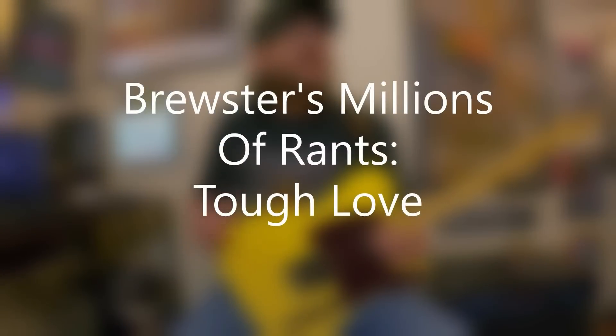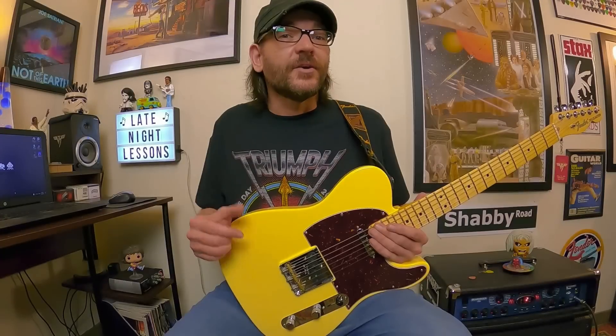David Brewster here with New Brewster's Millions of Rants, and this is Tough Love. The idea or premise behind this lesson has been on the back burner for a while — it's a lesson or topic that I've worked on with private lesson students for a long time. And it definitely really helps open up the fretboard. You start to see these connections between scales and chords and arpeggios, and it's really eye opening.